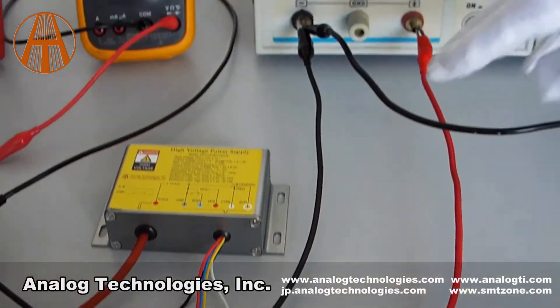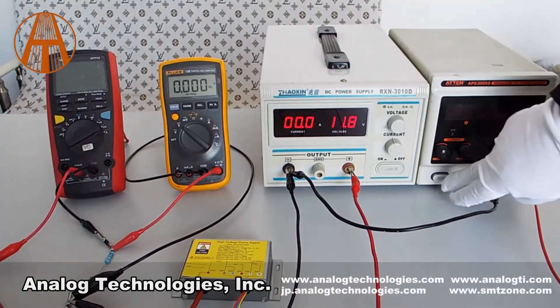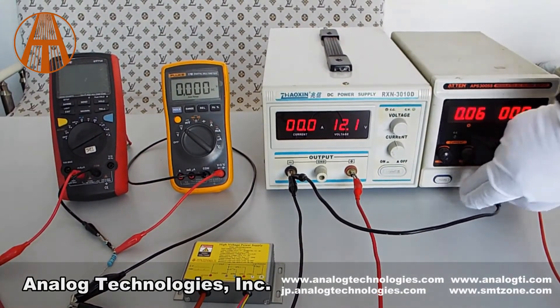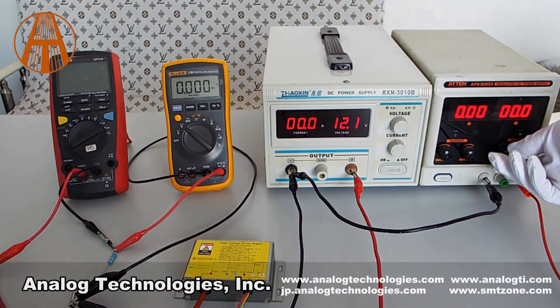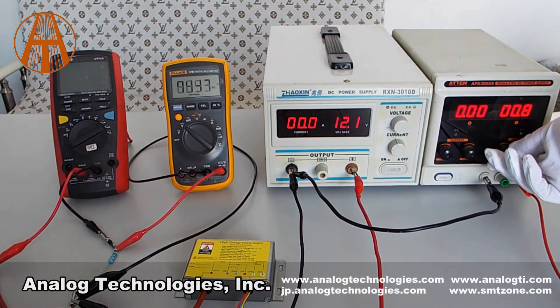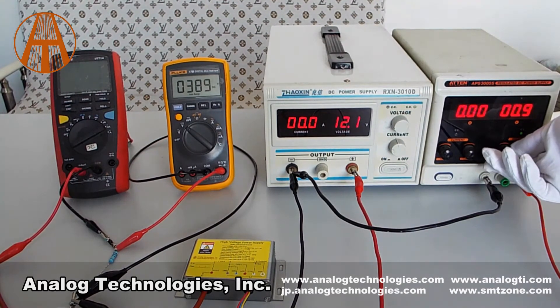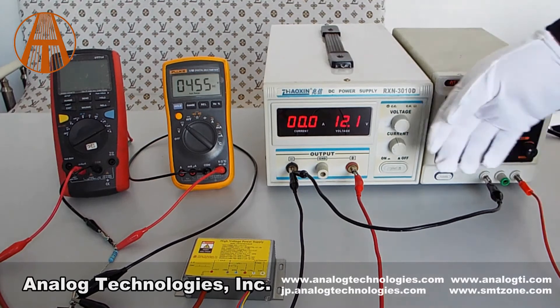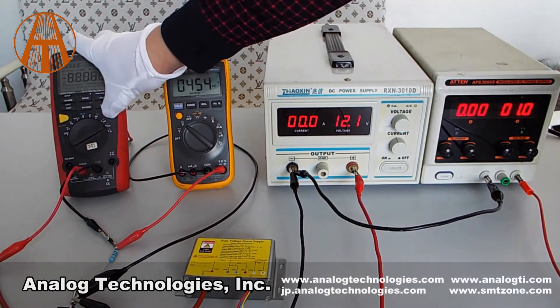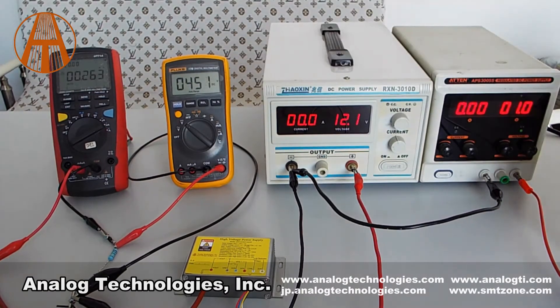Power on. Adjust the input control wire to 1V. We can see the corresponding output current and voltage.